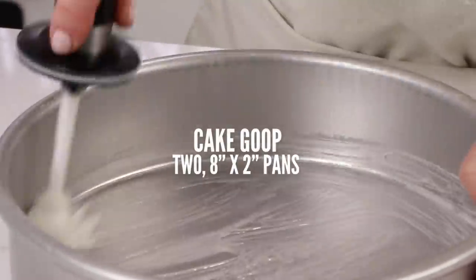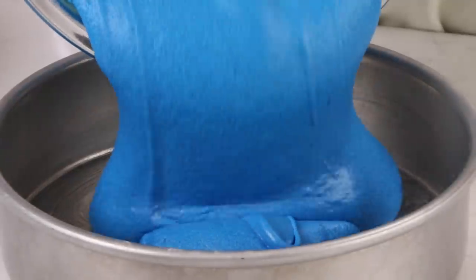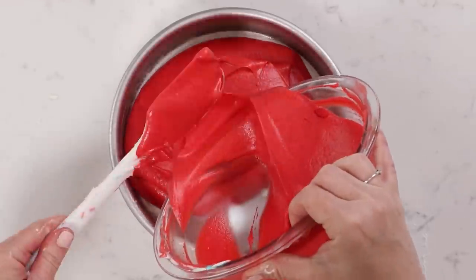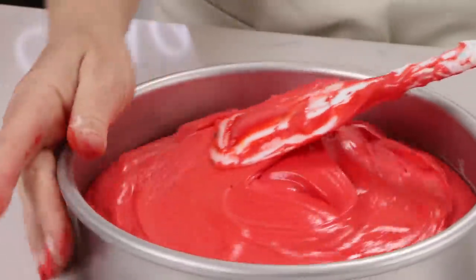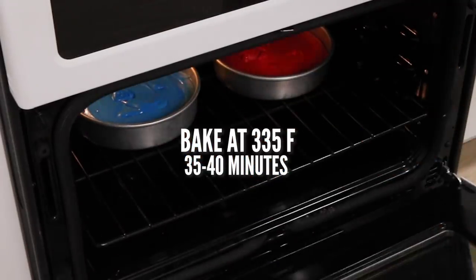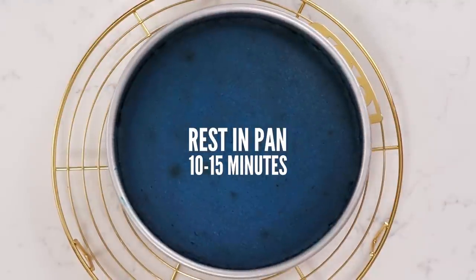Now that those are mixed and blended and our batter is beautiful and colorful, we're going to pour these into two eight inch by two inch cake pans with cake goop — that's my homemade pan release. It works so good. Check it out if you like saving money and not using parchment circles anymore, or you can use whatever cake release you like. Then we're going to bake at 335 degrees for about 35 to 40 minutes depending on your oven. Give it a tap on top and make sure it bounces back and is set before you pull it out.